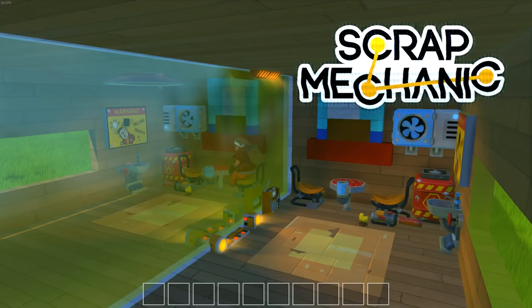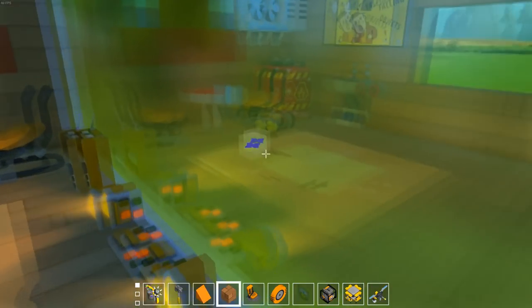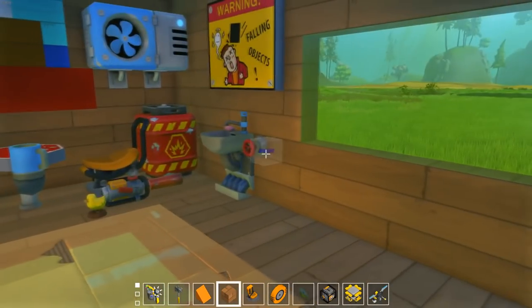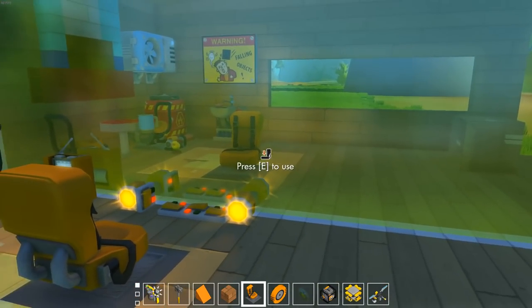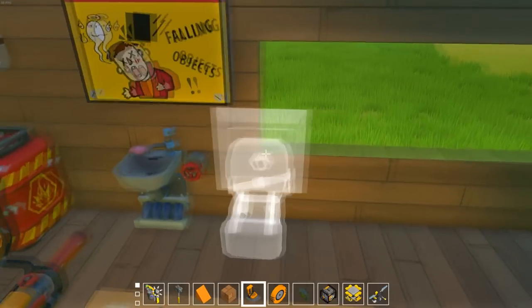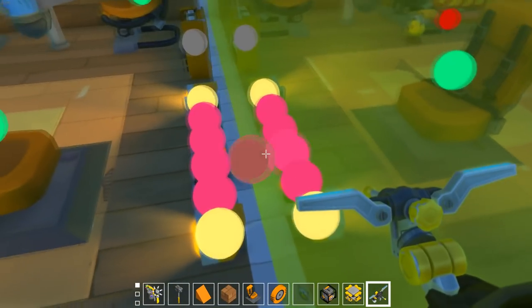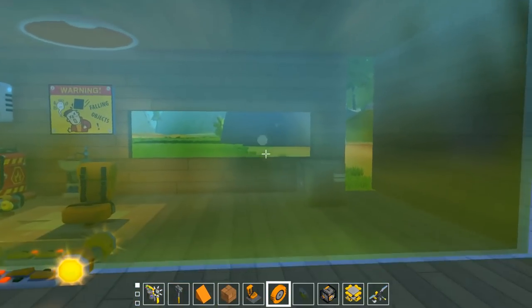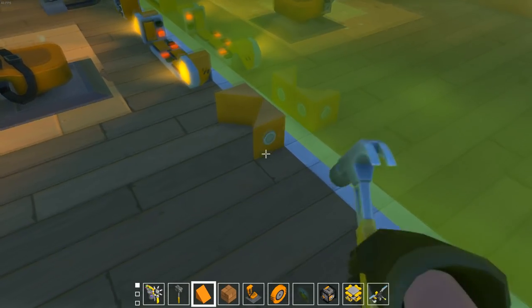Hey guys, welcome back to another Scrap Mechanic video, and today I'm going to show you something revolutionary. As you've already seen, this is mirrored perfectly, and if I place a seat here it also mirrors here. This is not an optical illusion — both seats work. It's actually the Mirror Mod. The Mirror Mod is basically this part, and you'll find it with your connection tool when you place it down. It allows you to place parts like wedges and it'll mirror them.